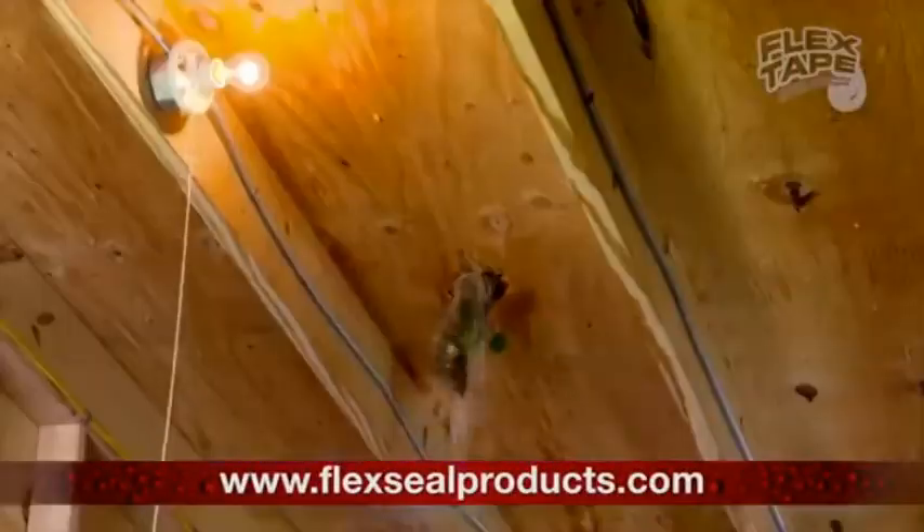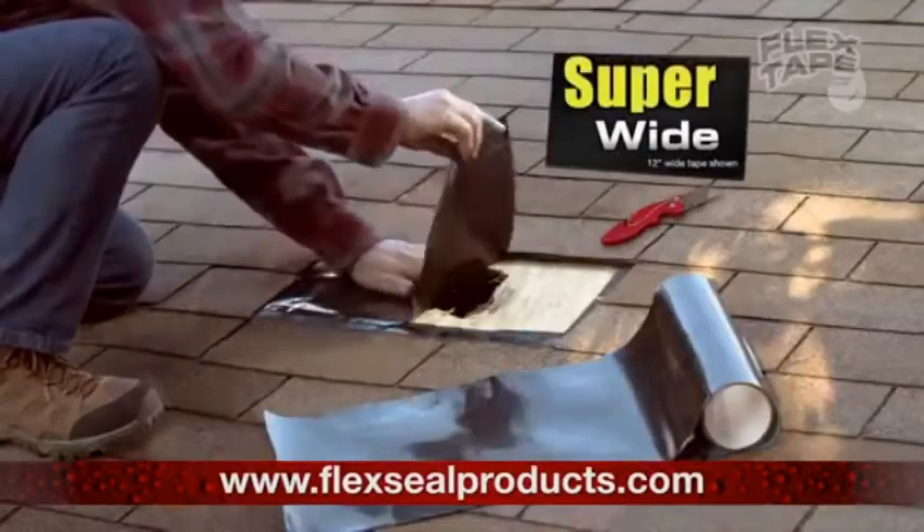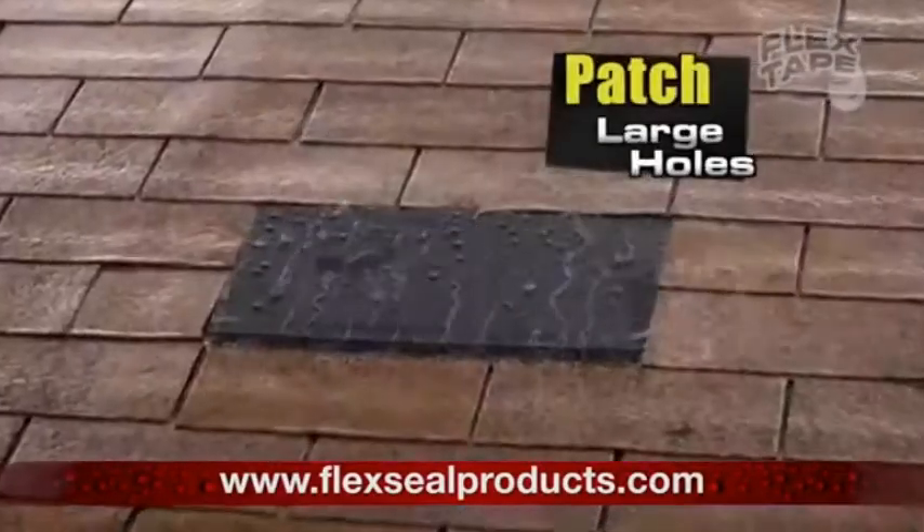Big storms can cause serious damage, but Flex Tape comes super wide, so you can easily patch large holes.